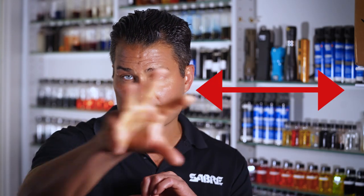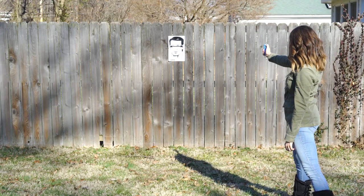How to grip it, how to aim, the proper spray technique — side to side, ear to ear across the eyes of a stream or gel, up down center of the face if it's a cone or fog delivery. You'll see how far that actual deployment, that spray, reaches.